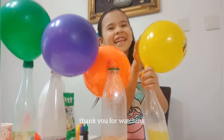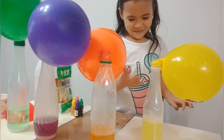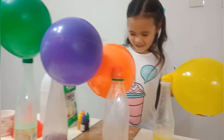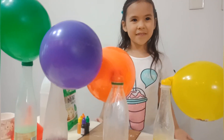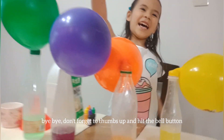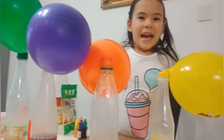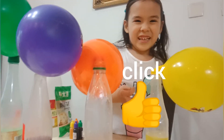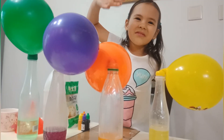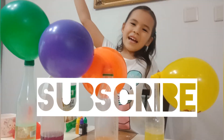Thank you for watching! That's cute. That's the best. Bye bye! Don't forget to thumbs up and hit the bell button. If you like this video, send me a heart. Bye bye! Don't forget to subscribe and hit the bell button and give me a heart. Bye bye!